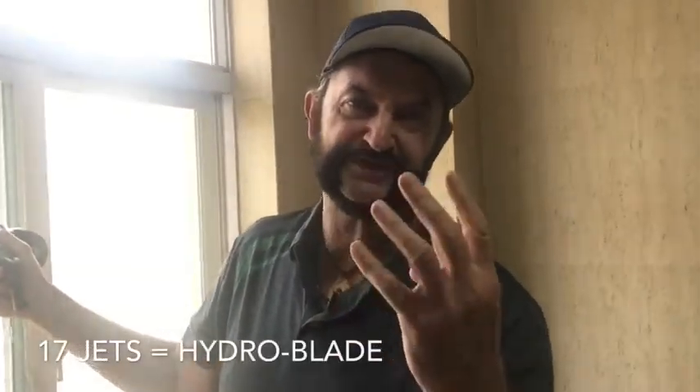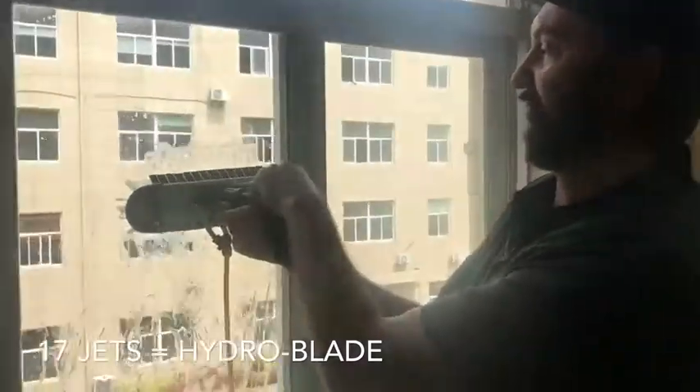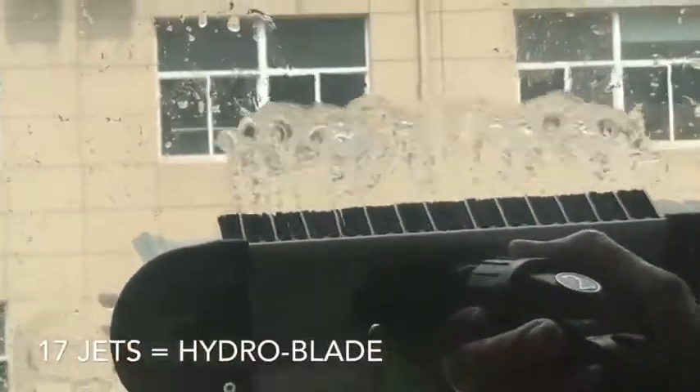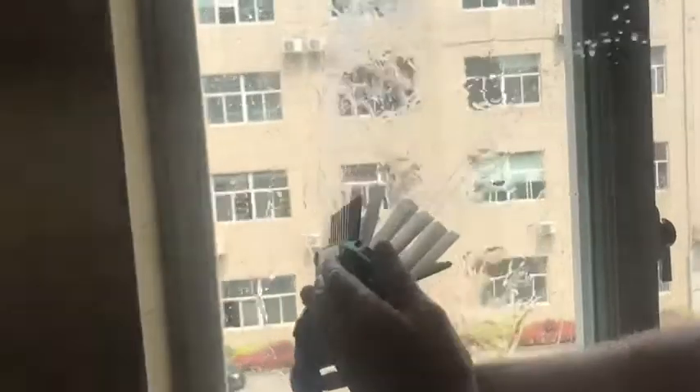This is Perry with pressure test number four using the 12-inch original constructor brush. You can see here we've got every second jet open. This is a standard configuration — we supply it like this. And you can see there's loads of pressure. Basically you can see the angle of the water is at the same angle as the bristles.